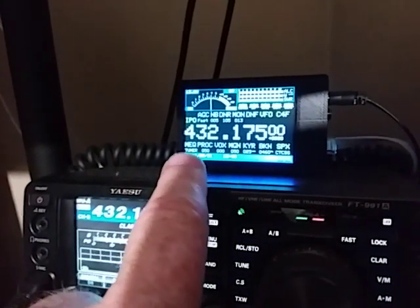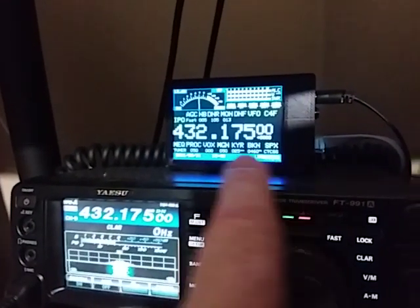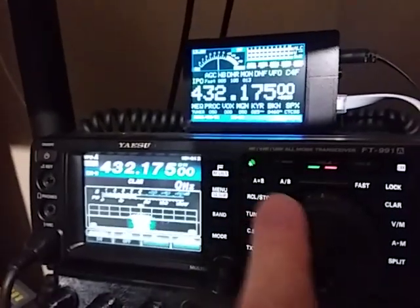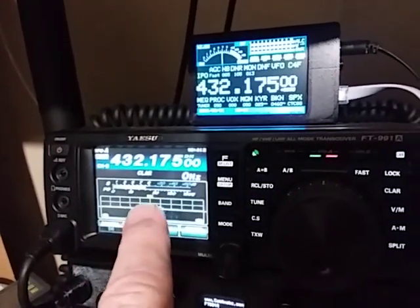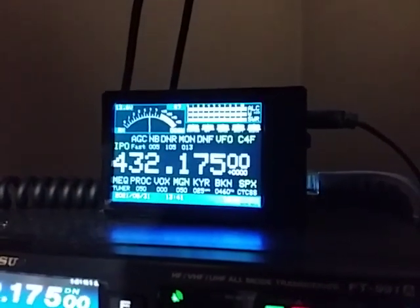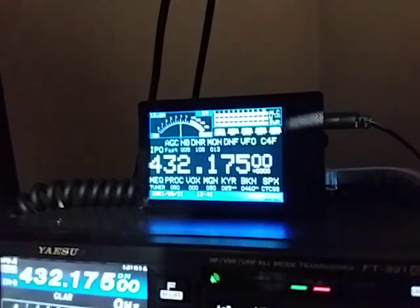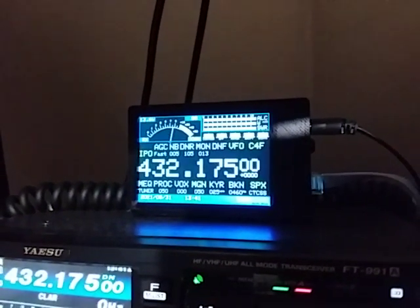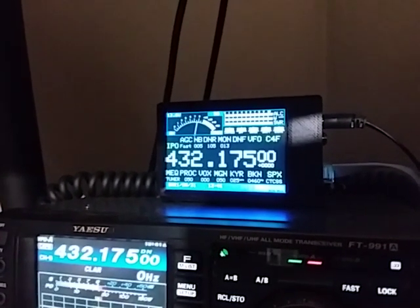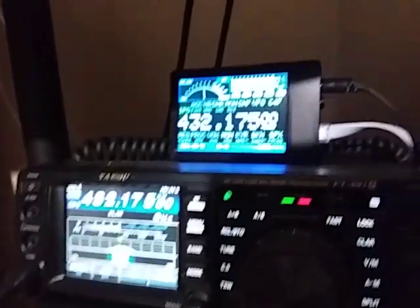These indicators will change to green when activated, or they go grey when not activated. So it's an easy way for you, rather than having to hunt through menus to see what's going on with the transceiver. Digital mode operators especially like the fact that you can see ALC, power, and SWR all at the same time when transmitting. This allows you to adjust your microphone levels and output power levels very easily — you can see everything at once without flipping through different menus.